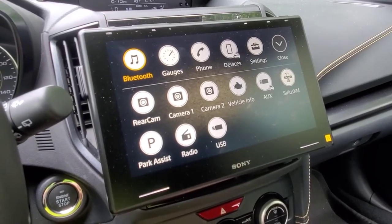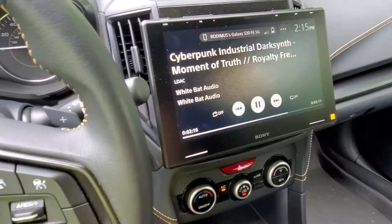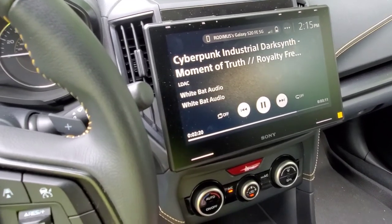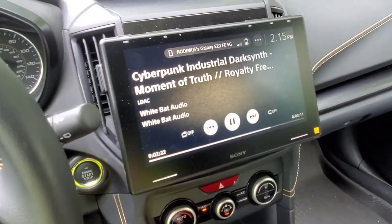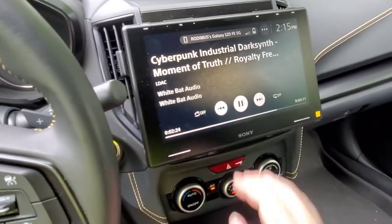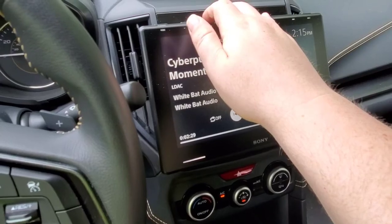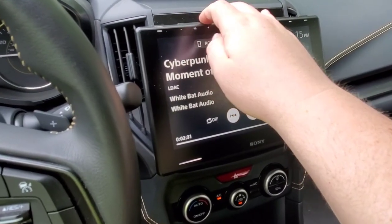I'll find some royalty-free music and we can go ahead and crank this up. I've been listening to a lot of synthwave lately and this is one of my favorite channels on YouTube. We'll go ahead and crank it up — and again this is on factory speakers, which you're really not going to get a full sense of just through a video.